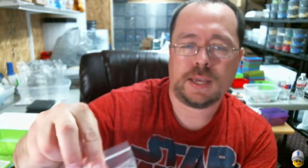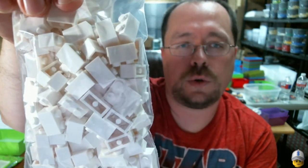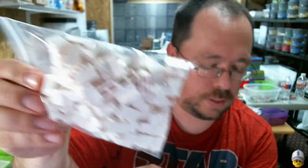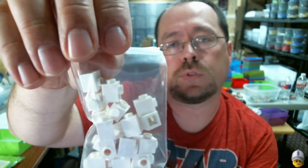He ordered 65 of the 1x3 white bricks, 100 of the 1x2 white bricks, and 20 of the 1x1 bricks with the stud on the side.